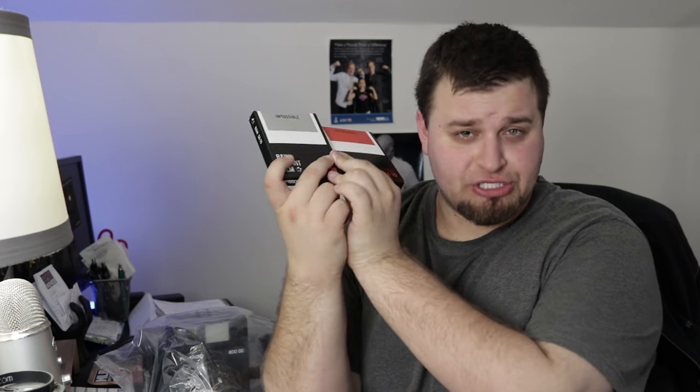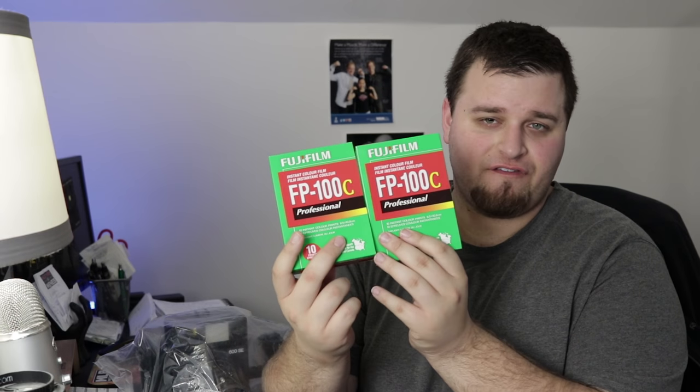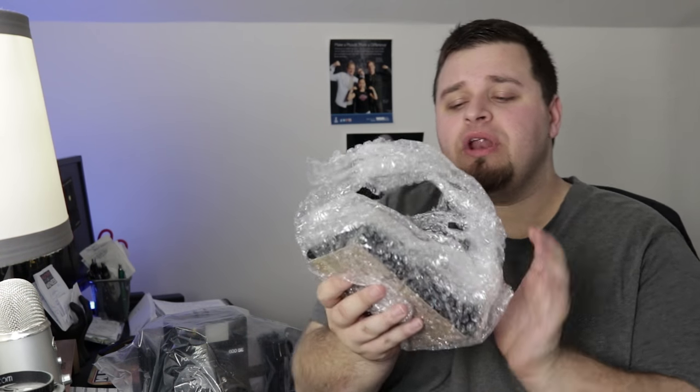The next thing was film. I got an SX-70 and I got Polaroid Impossible Project color film and black and white film for the SX-70. You'll be seeing a lot more of this. It's just stupidly expensive. I also got FP-100C Fujifilm for the 600 SE — it's instant film and this stuff is starting to get scarce. I wanted to buy a couple so I could use it. Stupidly expensive, but I wanted to change things up.